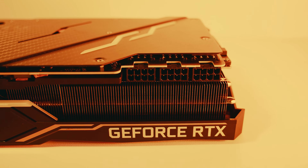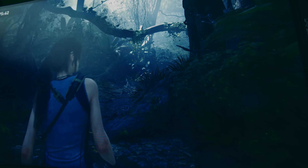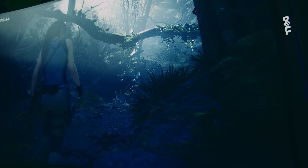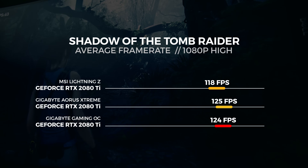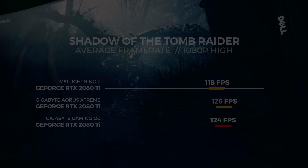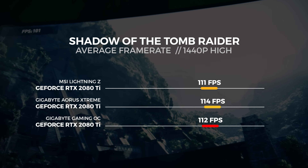We ran three different benchmarks, all using the GPU in different ways to see what the performance looks like in all of those situations. The first test is Shadow of the Tomb Raider. This benchmark is built into the game and gives us a good indication of how the game will perform on your system. We're only going to be talking about the average frame rate with the GPU. For the 1080p test, we saw the Lightning Z get an average frame rate of 118 frames per second. For the 1440p test, we saw the Lightning Z get an average score of 111 frames per second.